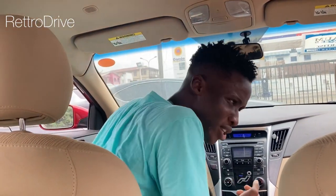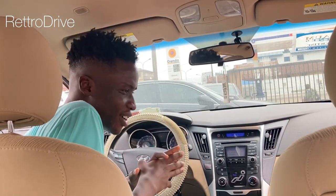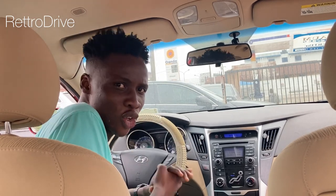Growing up as a kid, my dad used to always tell us to bring down the windows when we were low on fuel. So while we top up, we can bring them back up and use the AC. So I'm going to answer this question we've all been asking in Nigeria: does the car AC consume fuel?